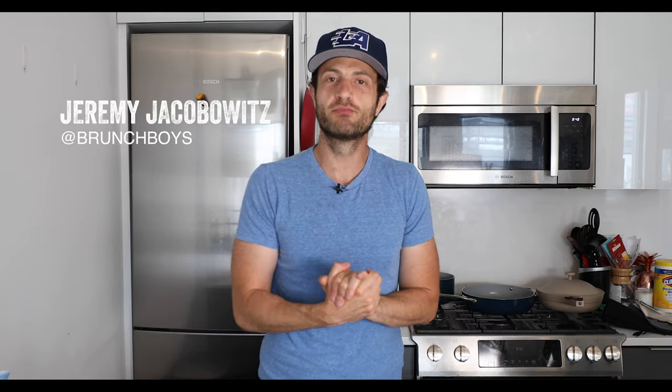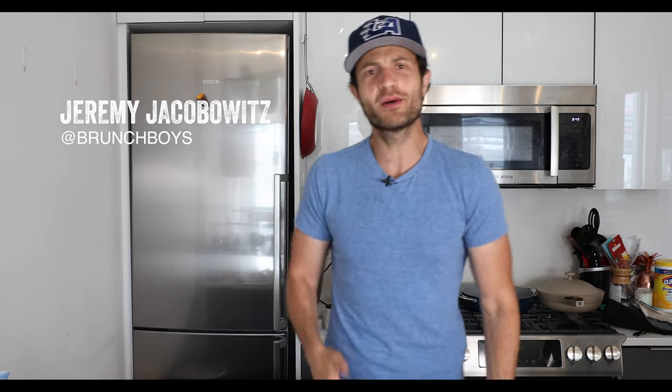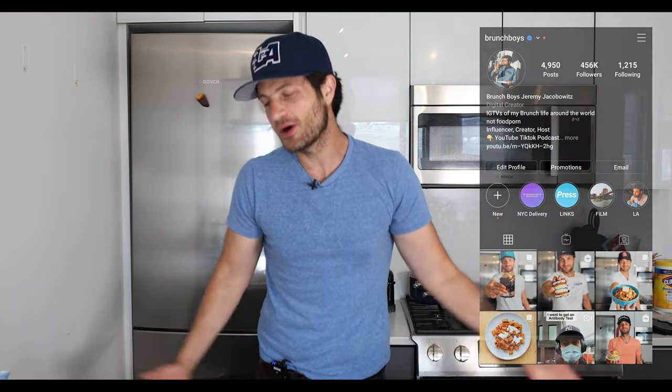Hey guys, Jeremy Jacobitz here from Brunch Boys. If you're new to the channel, welcome! This is all about my food adventures all over the world, but today I'm in my apartment here in Brooklyn. This is how it's working for the time being, but that is okay because I am going to be cooking for you.